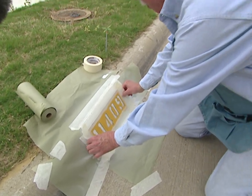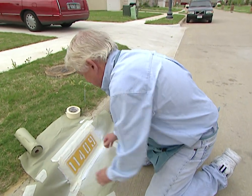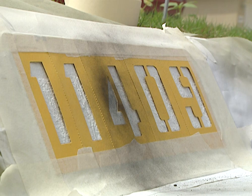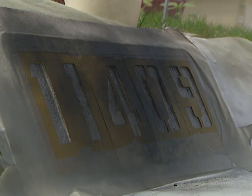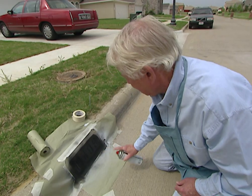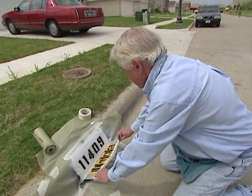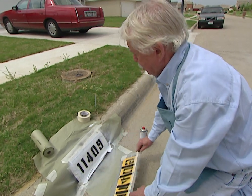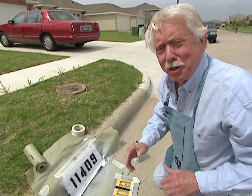Be sure you don't put them on upside down. Now we're ready to paint the numbers. That looks pretty doggone good. But now I want you to go down the block with me, and we'll see the high-tech way to do this.